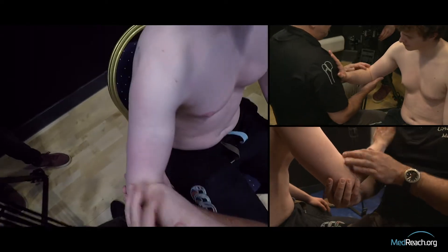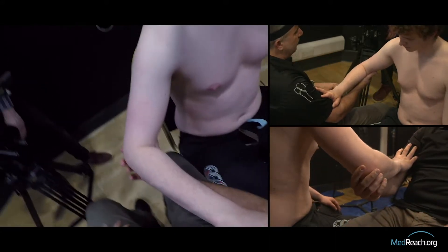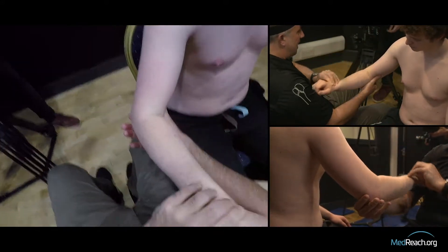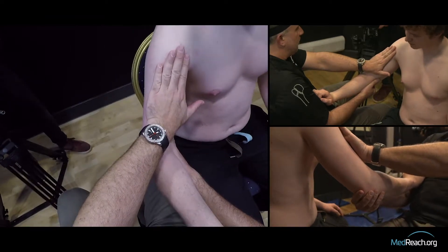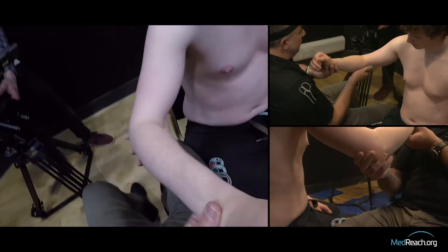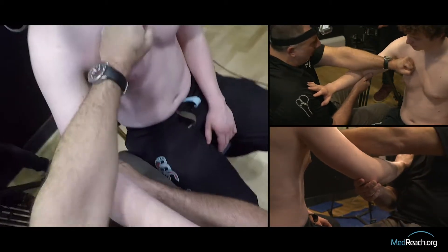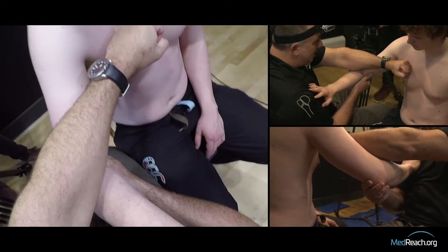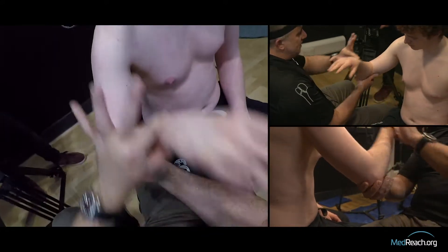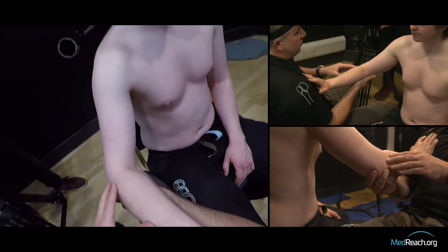There are really three cues or pearls — critical components to Cunningham's technique. Number one: you must detension the biceps, because in tension the biceps is a strap that keeps the joint from going back in. Number two: get the elbow close to the body — this is the teeter-totter effect. If the elbow is out, the humeral head is in, too medial. To bring the humeral head out to meet the glenoid, the elbow must go in. Number three is what the patient does.